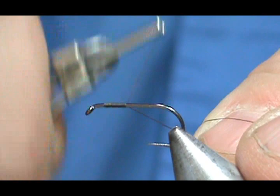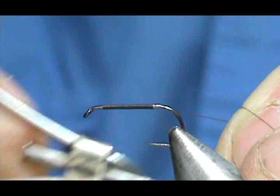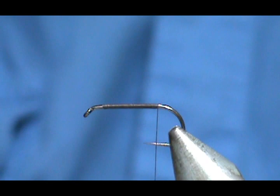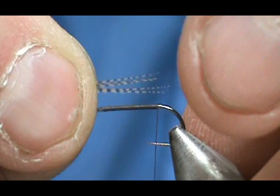We're going to start the thread behind the eye and bring the thread back to the tail area, holding that thread at a 45-degree angle and getting nice touching turns. We're going to bring that right back to where it starts to bend. For the tail, I'm going to use wood duck flank — you can use mallard flank or any barred flank feather. We want that tail to be about the length of the hook shank.